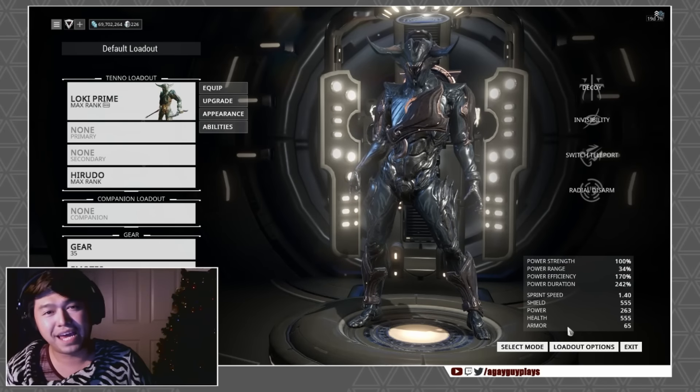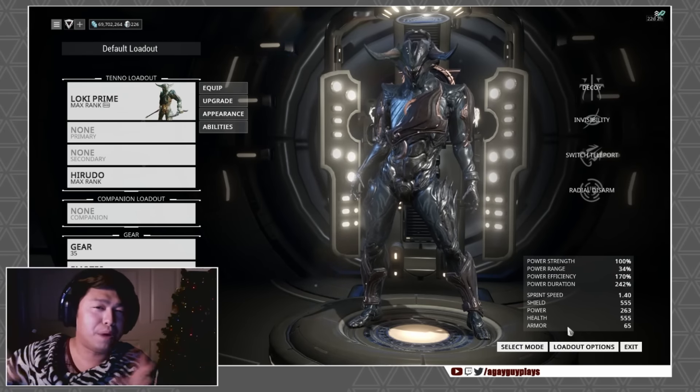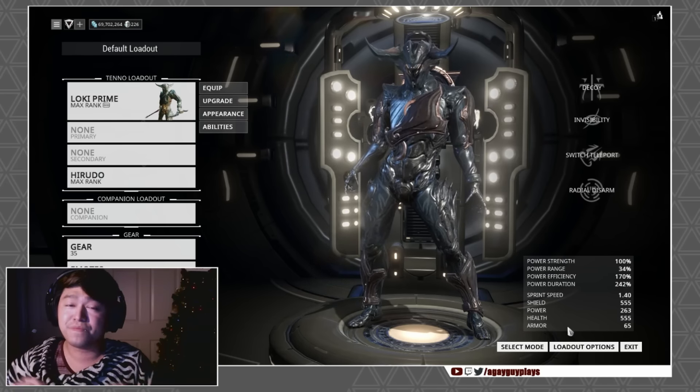Hey, what's up, you guys! This is Rob from A Gay Guy Plays, and today we are going to be taking a look at a couple extra bonus Loki looks that came from the Incubus skin, as well as discussing the upcoming 72-hour stream for Extra Life.